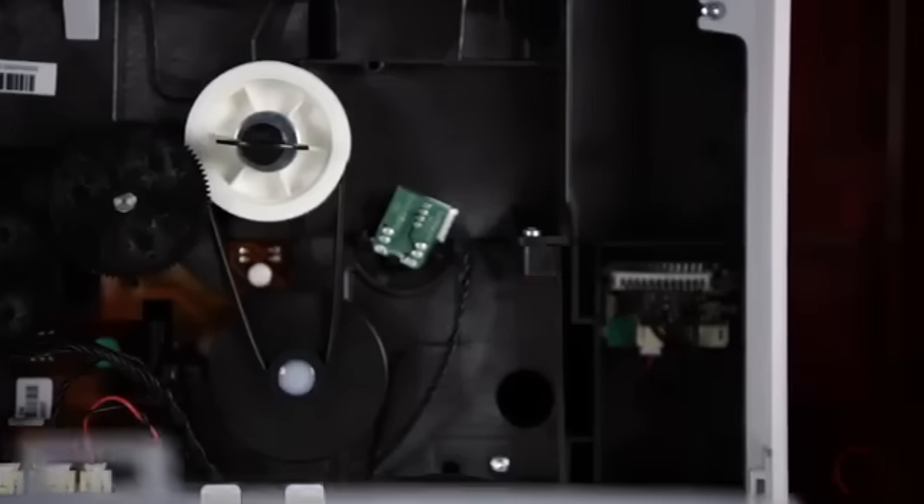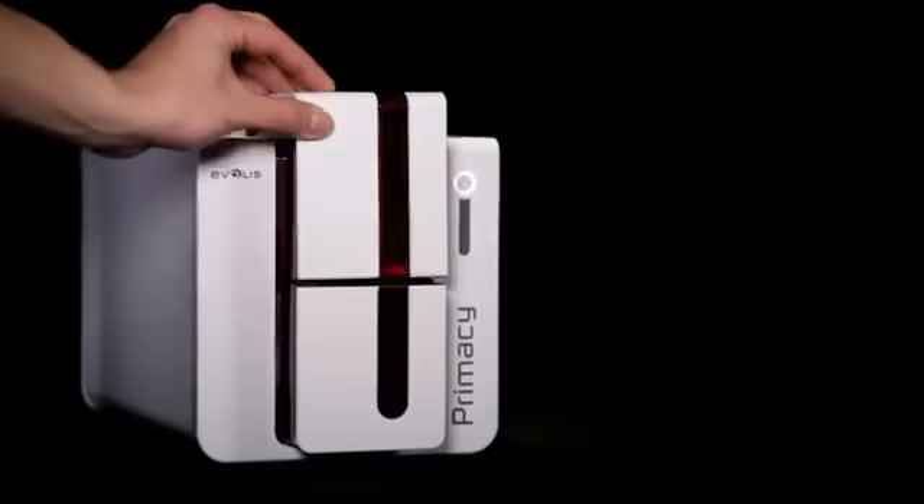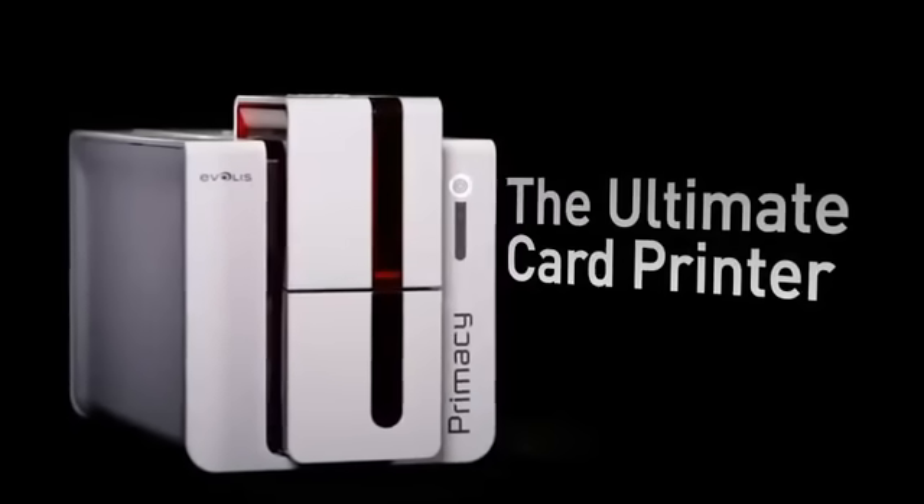The printer offers a very attractive cost per card and undoubtedly the best quality-price ratio when it comes to instant issuance of high quality cards in color or monochrome. Primacy is the ultimate card printer.